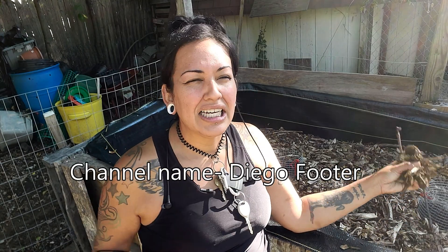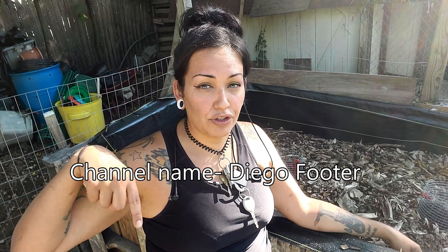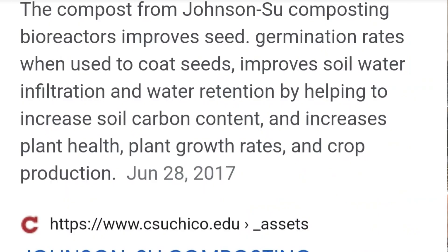The only way of making your bioreactors — there is another guy on YouTube that I follow, Diego something. I'll drop his link to his channel down in the description below. He's the one that really did a lot of experiments on different ways of making your bioreactors. That is an awesome video to watch.